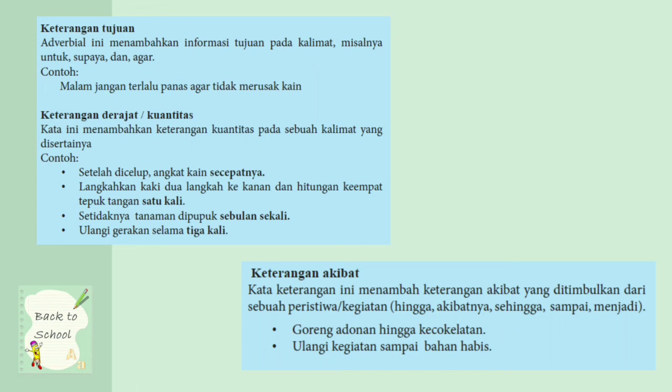Keterangan derajat atau kuantitas: kata ini menambahkan keterangan kuantitas pada sebuah kalimat. Contoh: setelah dicelup, angkat kain secepatnya — berarti kamu setelah mencelup kain, maka kain itu harus cepat-cepat diangkat. Atau ulangi gerakan tiga kali — berarti kamu harus mengulangi gerakan mencuci tangan itu sebanyak tiga kali.